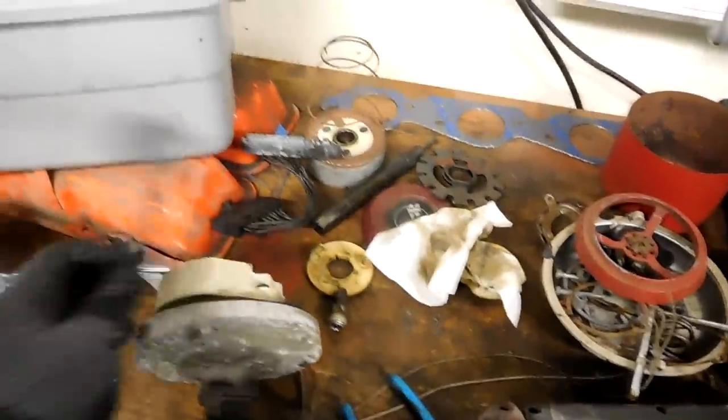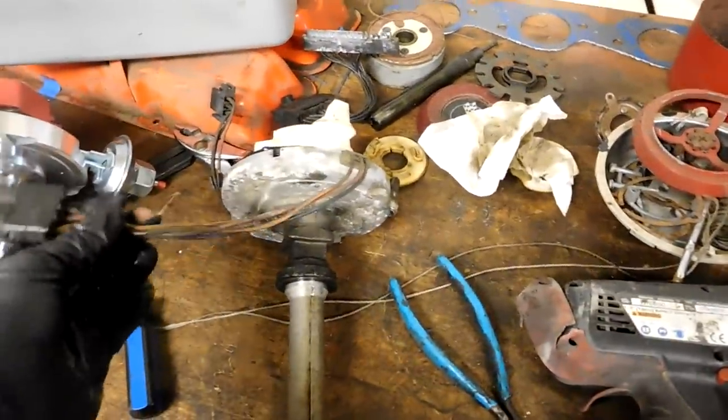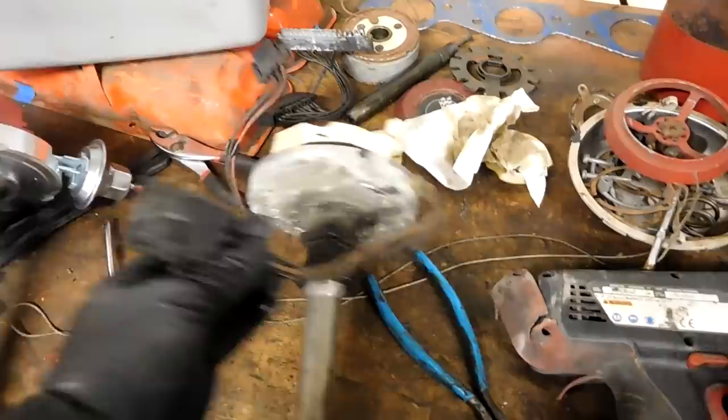Here is the distributor that came out of this car. It has the normal plug that goes to the cap, but it also has this extra plug in the back. If you work on any kind of Chevrolets from the '80s on up, or C4 Corvettes, you'll notice this is very familiar.